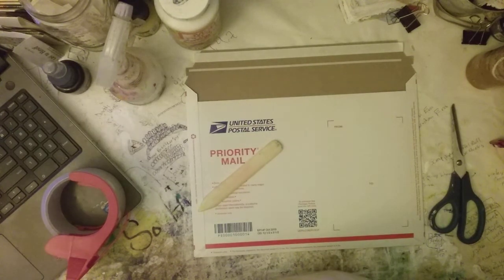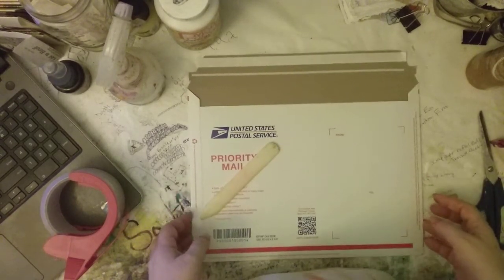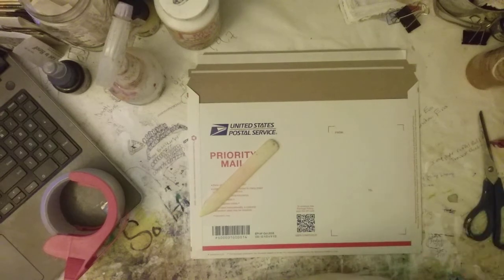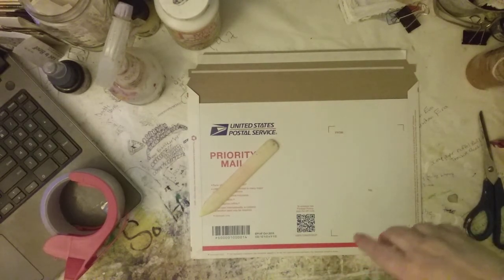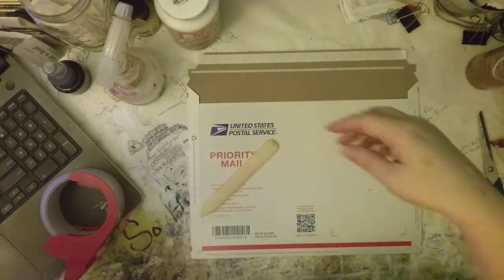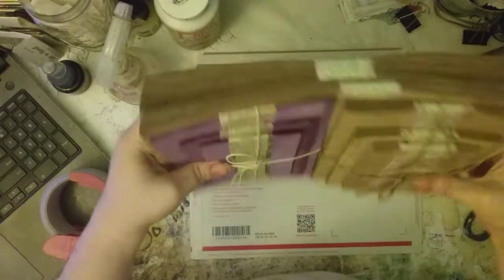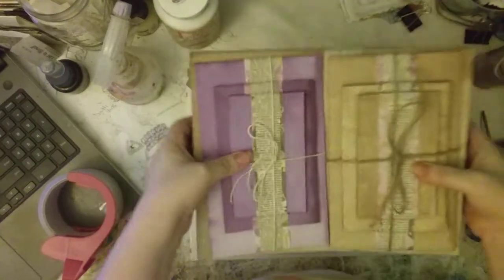Good morning! I am packing up an order and a couple of people have asked me how I got all that into a flat rate envelope, so I thought I would just hop on here for a minute and record a little video about how I do the flat rate envelopes to get this much stuff in it.